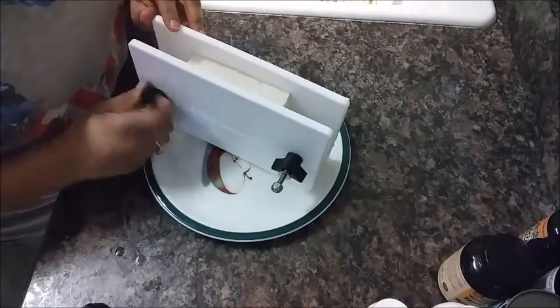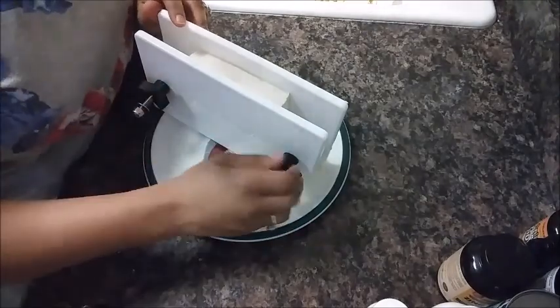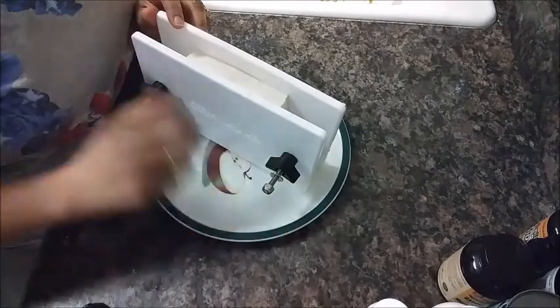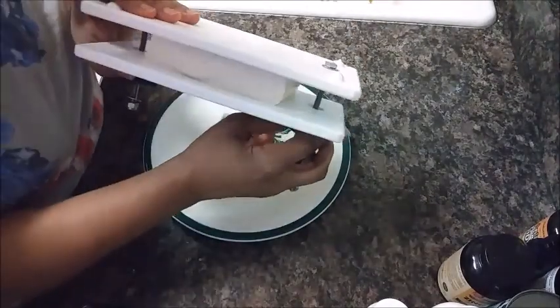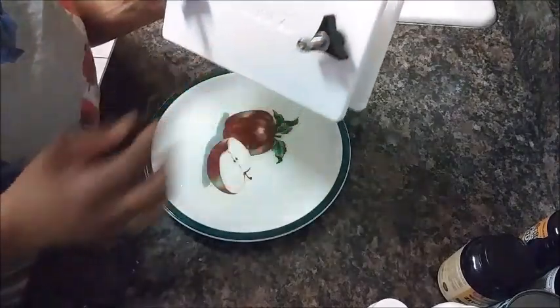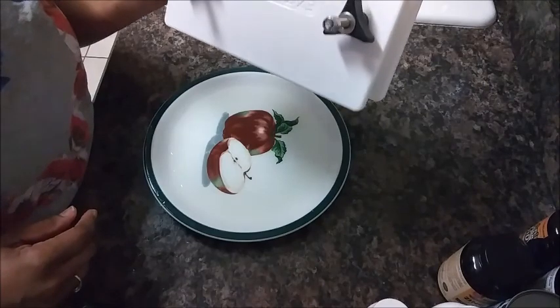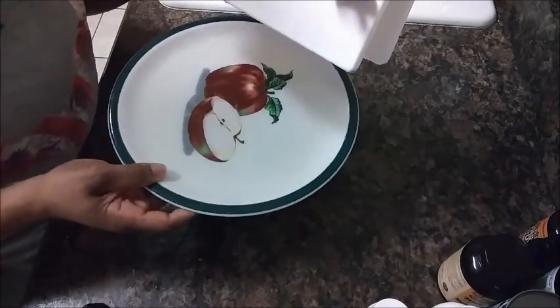We're going to rotate these a little bit more — I'm doing about 10 turns again. You can expect some cracking of the tofu. As you can see, it's beginning to get smaller. There's like a little bubble in there — that's all to be expected. You can see that it is pouring out of the tofu and the liquid is coming into the plate.